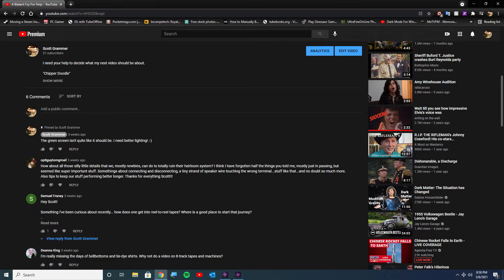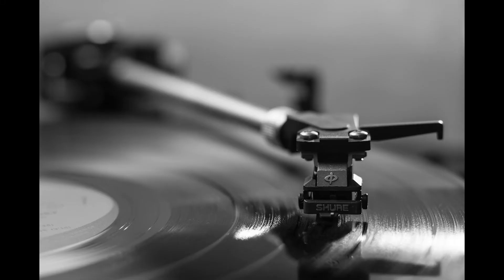That question, as you saw in the title of the video, is: why do turntables have ground wires? And the corollary to that question is: why don't other things like your CD player, your tape deck, or your FM tuner not have ground wires?